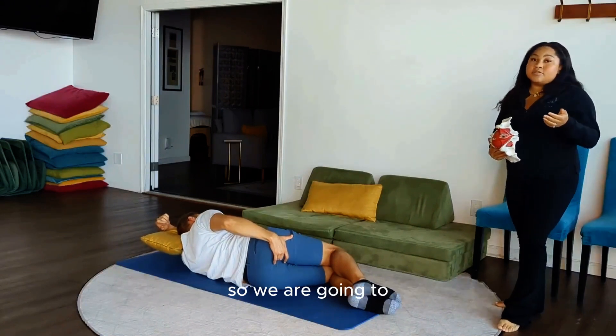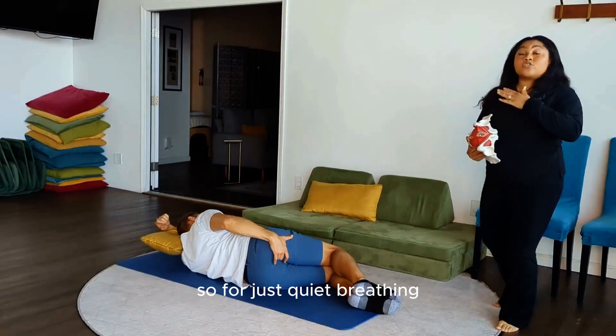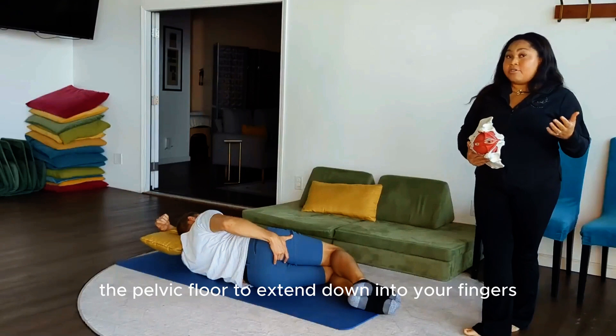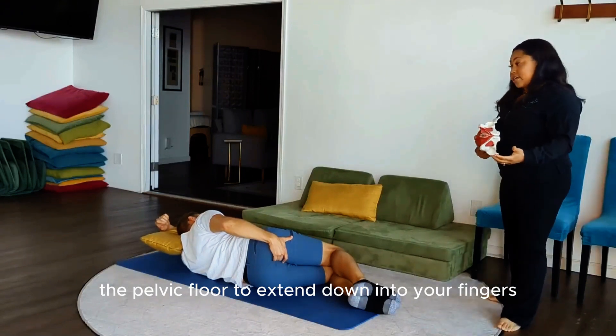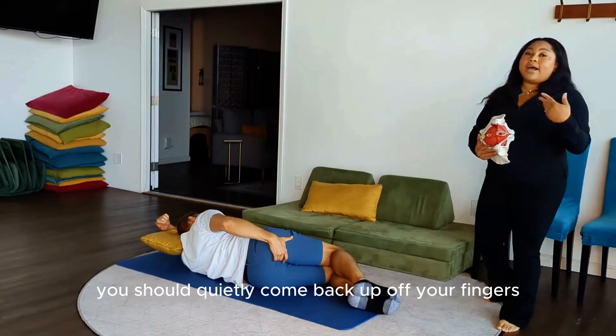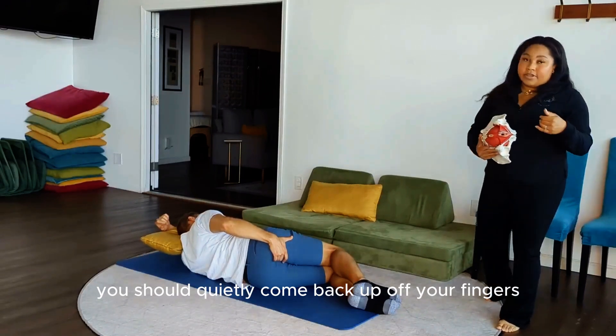We're going to talk about different types of breathing. For quiet breathing, what should be happening is every time you inhale, the pelvic floor should extend down into your fingers. You should feel more pressure on your fingers when you inhale and you should quietly come back up off your fingers when you exhale.